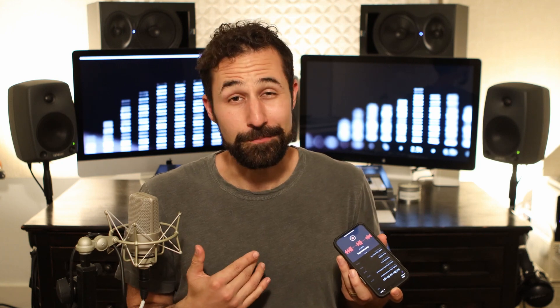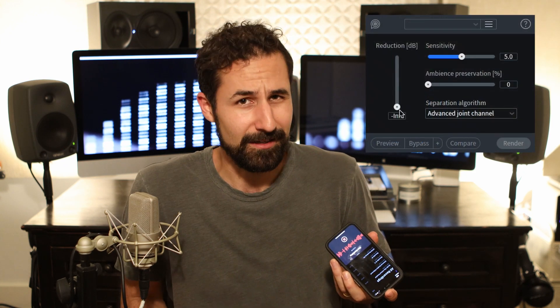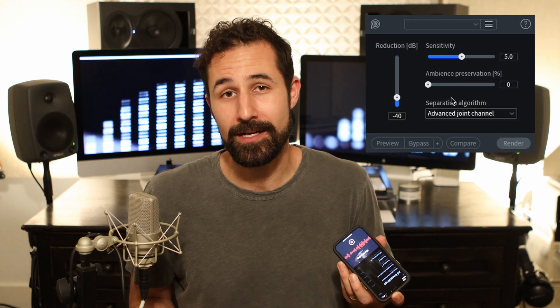RX-8 Advanced is kind of the industry standard dialogue editorial Swiss army knife of problem solvers. It's pretty expensive and targeted more at people who are doing this professionally every day, but it makes it really easy to clean up audio like this if you know what you're doing. The dialogue dereverb module is super easy to use — I'm going to load this module up and dial in the reduction slider to the point that it's not going to be doing too much, but it's getting this reverb out of my dialogue recording.